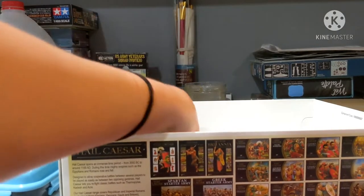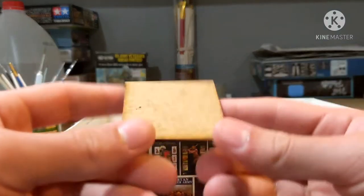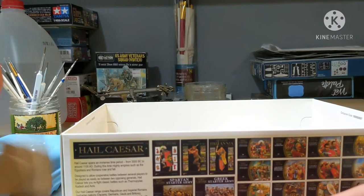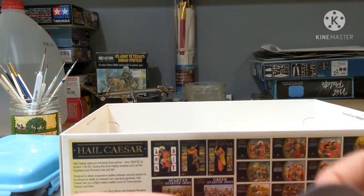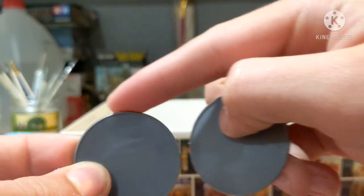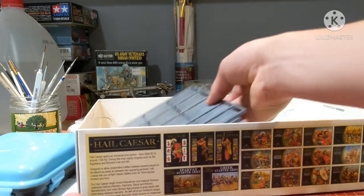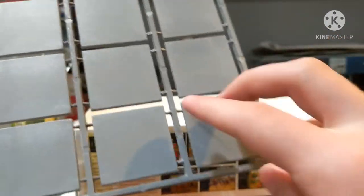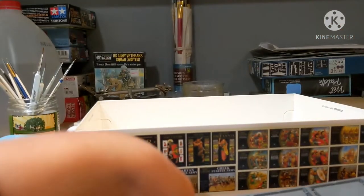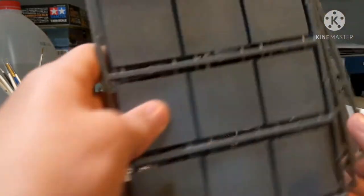Finally, you get an MDF base - maybe 30x30 or 50x50 - for the scorpion, where you can place the barbs and the scorpion with crew. For the two generals and any general staff you get circular bases so the horses can fit on them - very considerate. There's a little flash and mold on top but you can sand that off easily. You also get three sheets of 40x40 bases - nine per sheet - which fit four Romans or Celts each, plus long and single bases for skirmishers. Really nice bases overall with little studs on the back for stability.